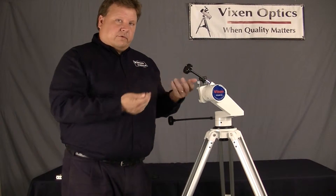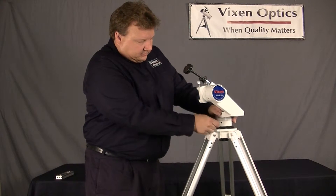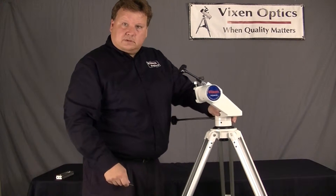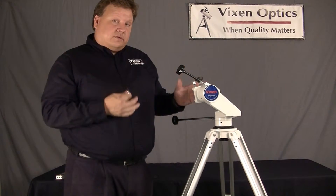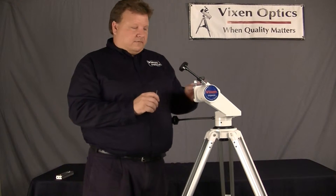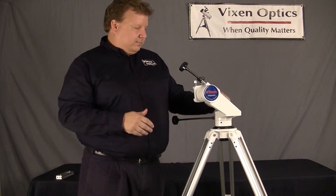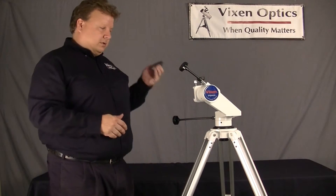So you can adjust it to whatever your preference is. Same thing with the horizontal axis here, so I can adjust it so it's really easy to move. If you have a heavier telescope, you probably want to tighten it up; with a lighter scope, loosen it up. Conveniently, this is magnetized, so you can put these right back where they were and they stay there for future use. And you can put the cap back on.